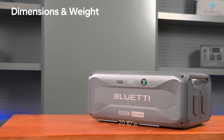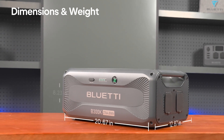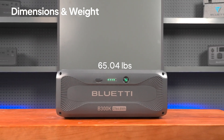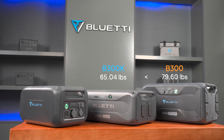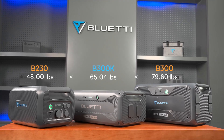The B300K measures 20.67 inches long, 12.87 inches wide, and 8.23 inches tall, with a weight of 65.04 pounds. It's lighter than the B300 by 14.56 pounds and heavier than the B230 by 17.04 pounds, striking the perfect balance.